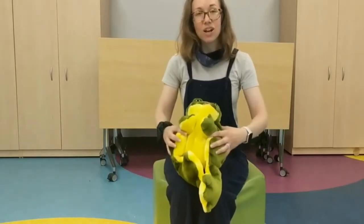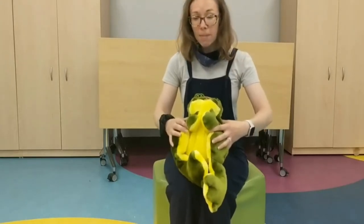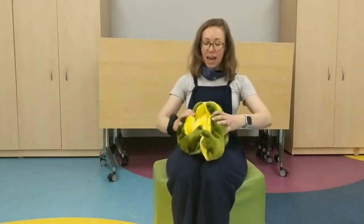And trot, trot to Boston, trot, trot to town, watch out baby, don't fall down.